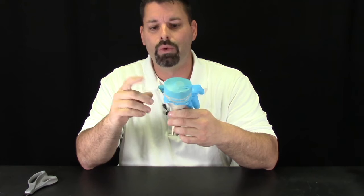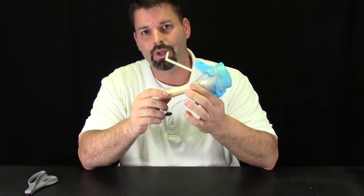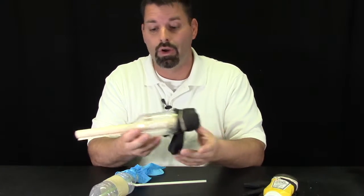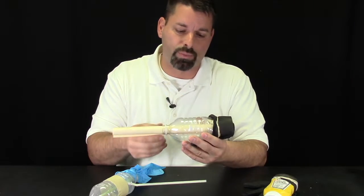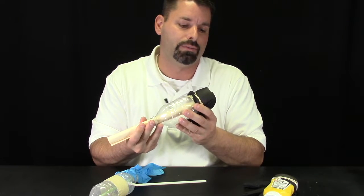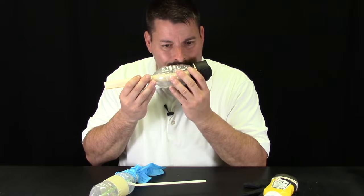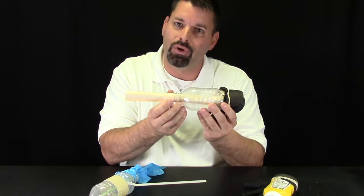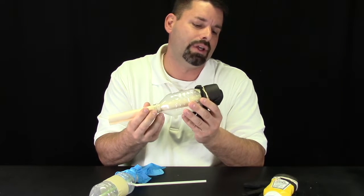We can use other materials to try to build different COVID kazoos — different water bottles, different materials for the top, different materials for going inside. Here are some different designs we came up with at Fun Science Demos. This one is very similar except we used a longer, bigger water bottle, and we found that with the bigger bottle it's easier to just remove the straw. We have a little hole in the bottle — all I'm doing is spinning, twisting, and pulling that little piece of paper with very tiny movements to get different sounds.